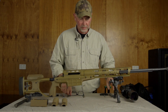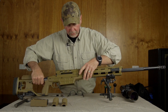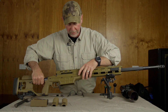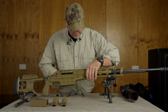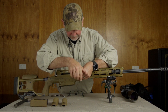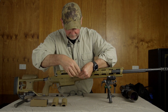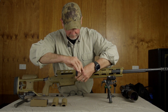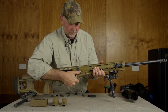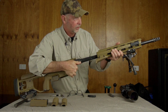The next step is the forend. These two screws hold the forend onto the receiver. The front screw just needs to be loosened, the rear screw is loosened and it pulls out. They're both captive so you can't lose them — just like that, pulls out captive and then it comes off.